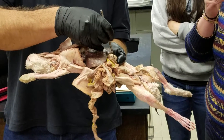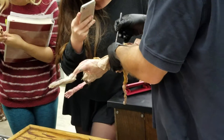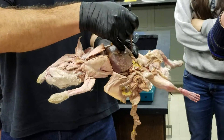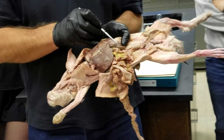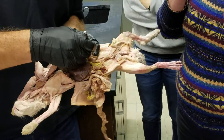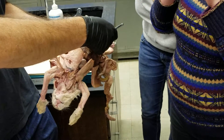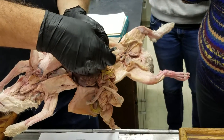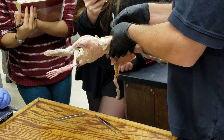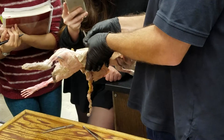If we cut the kidney open, there's a dark central core — that would be the medulla. Then there's an outer lighter area — that would be the cortex. Following down to the inside of the medulla, there's a little point that sticks out from the medulla into a space — and that point is called the renal papilla.